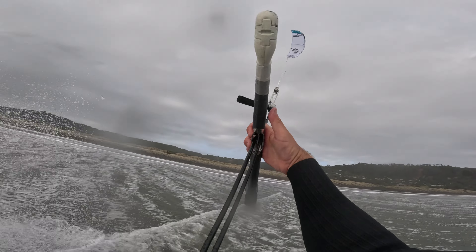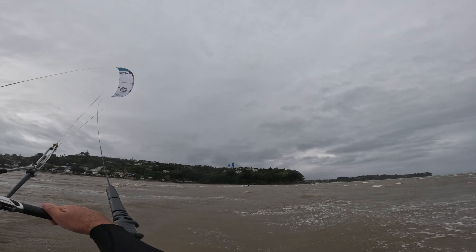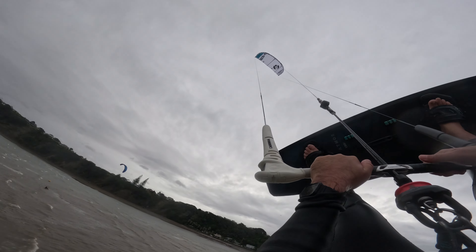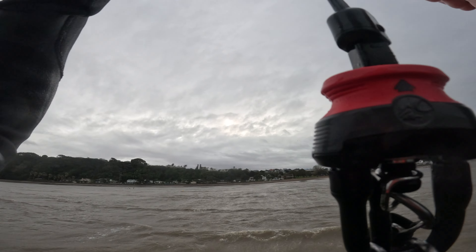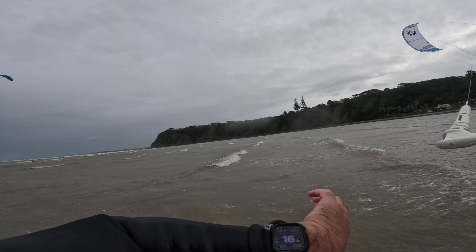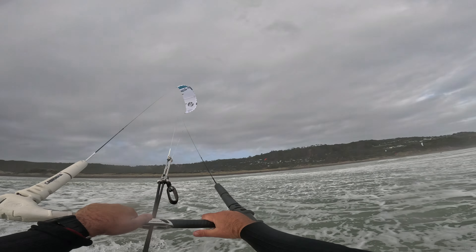What I don't like about the Cabrinha bar feel was the little piece of metal in the middle of the bar where the center lines go through. We ride in the cold here a lot in New Zealand because our windiest season is winter, and it was pretty nasty to have to touch cold metal every time I held the bar with the middle of my hand. It's something I'm not used to and I didn't really enjoy it, though if you're in a warmer climate perhaps this wouldn't be an issue for you.